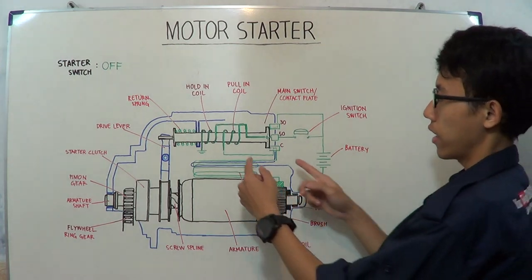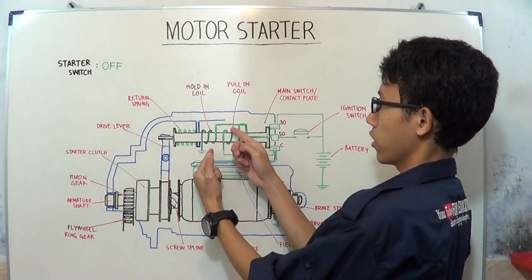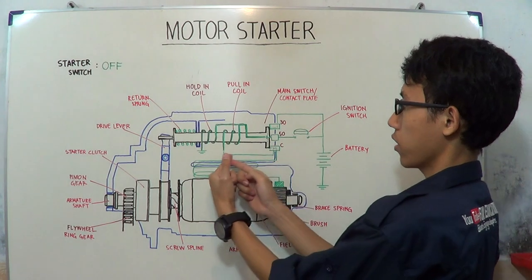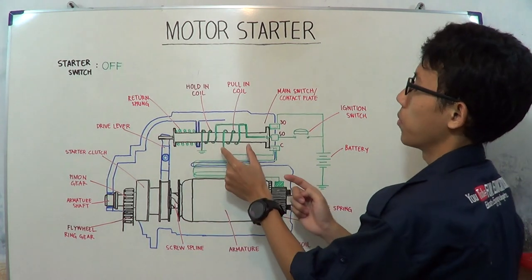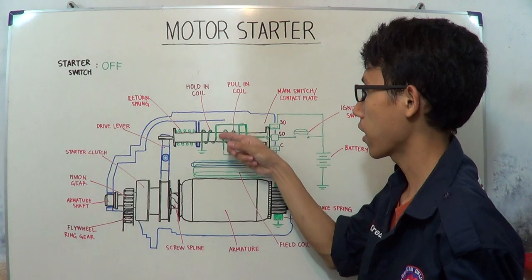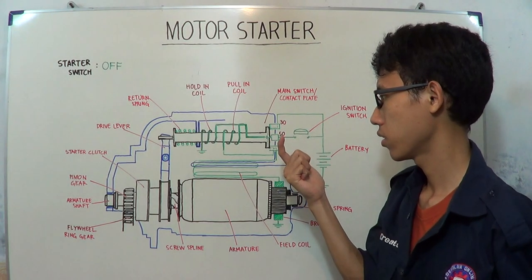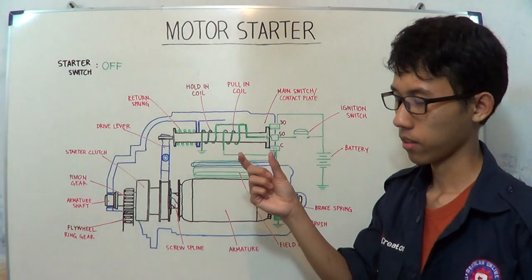Now let's look at both coils — the hold-in coil and pull-in coil. The pull-in coil now has electric current flowing from left to right: from terminal C to the right, going into the hold-in coil. The hold-in coil has electric current flowing from right to left, and then to ground. Both coils have electric current and both become electromagnets, but they have different directions of magnetic poles.